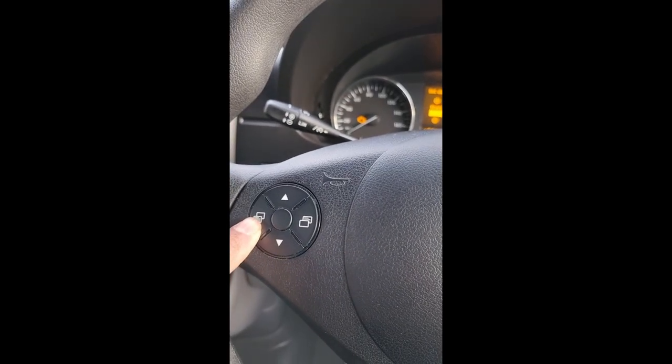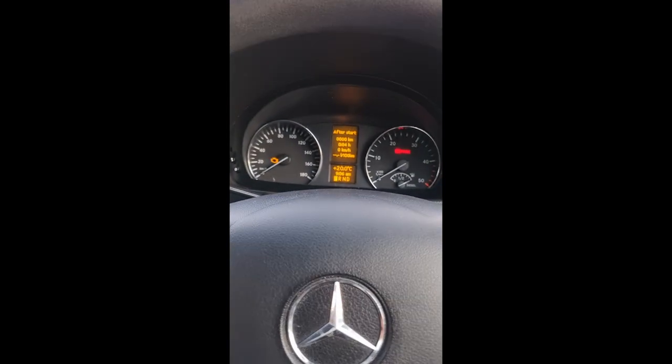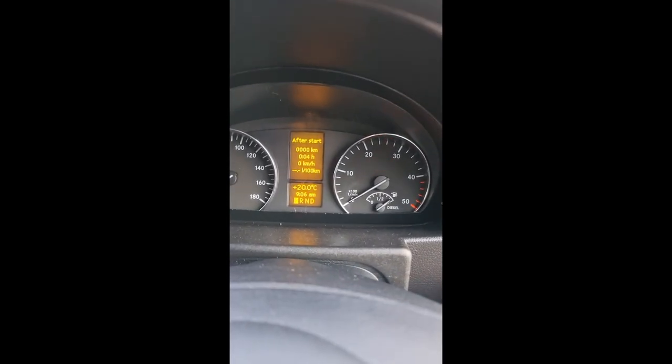Now you can see it's set at the bottom — nine oh six. Now that we're done, just push this and you're good to go. You can turn off the ignition, turn it back on, and everything's set.